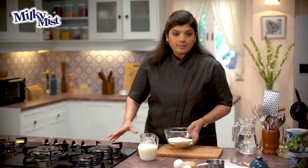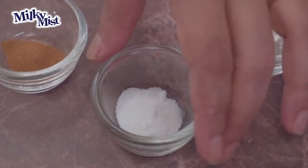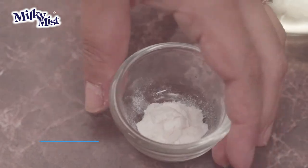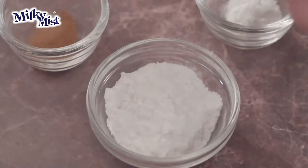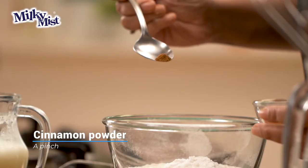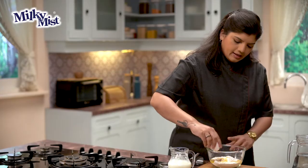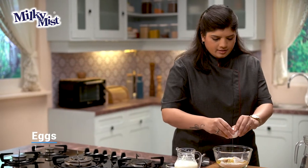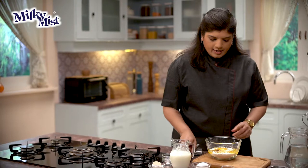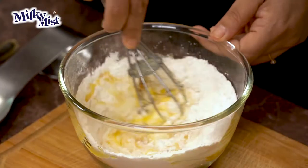Let's start. I've got some refined flour which is Maida, and now to this I'll add baking soda, followed by some baking powder. We've got a little bit of powdered sugar as well, a little bit of cinnamon powder, some nice melted butter. Let's break an egg in this and now let's mix this up using a whisk.